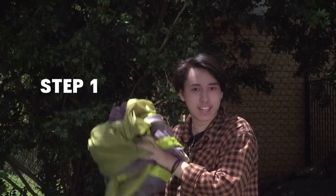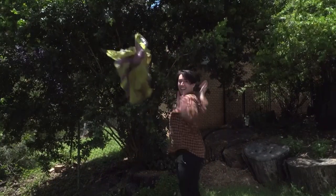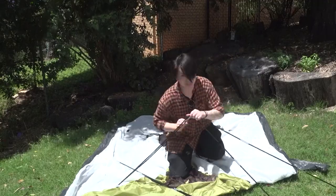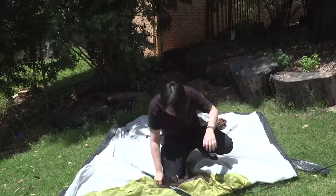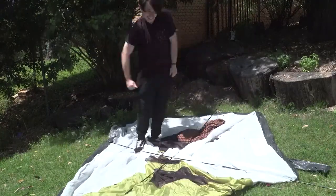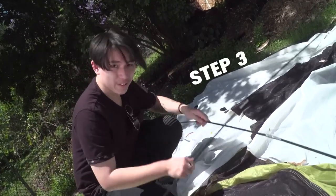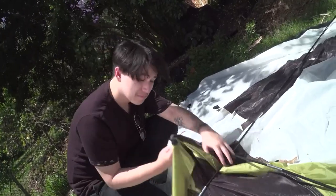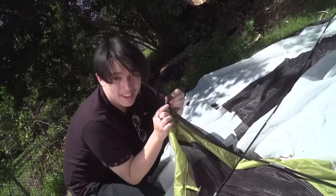Step one: setting up the base of the tent. The first thing we're going to do is set it up so that it's where we want it to be, and we're also going to set it up so that the door is facing where we want it to be as well. Step two: we're going to arrange these sticks into long sticks, and then arrange them in an X formation. Now we're going to attach these to the body of the tent — my tent has clips on top, so all I need to do is clip it in place.